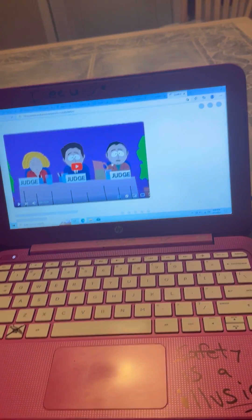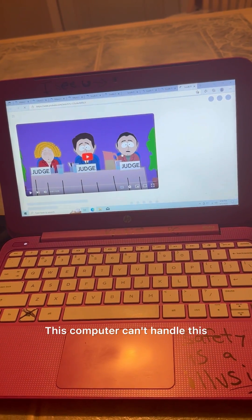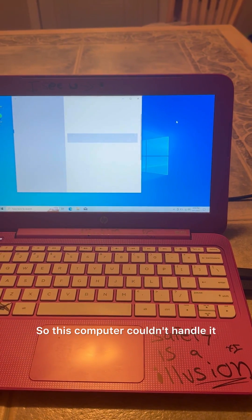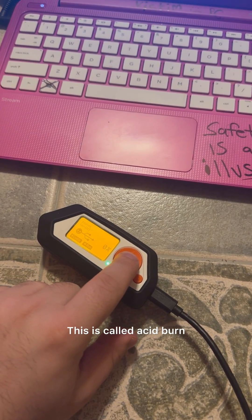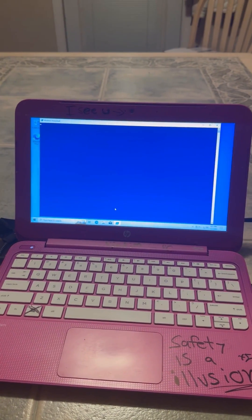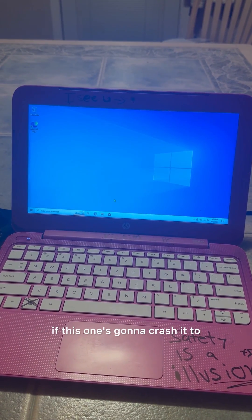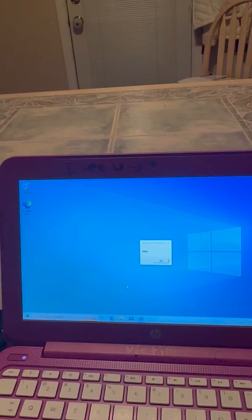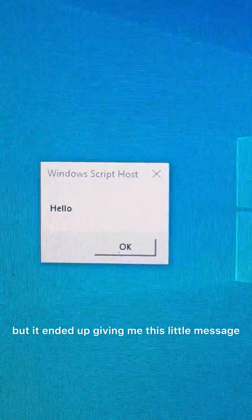I'm not touching anything, it's just going on its own. This computer can't handle this — it literally crashed. This one is called Acid Burn. I hit that and send the payload to the computer. The last one I did broke the computer, it crashed it, so I'm wondering if this one is going to crash it too. Let's see what happens.